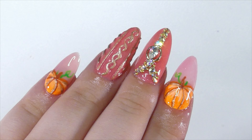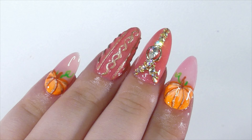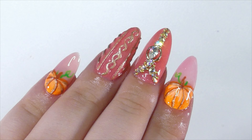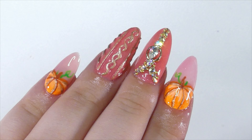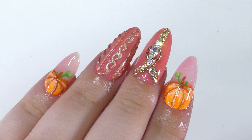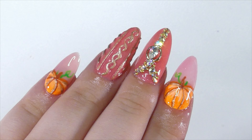Of course you cannot forget to add top coat. I honestly love their top coat so much — it's not too runny, it's super shiny, and I've almost run out of it already because I use it so much. It's literally one of my favorite top coats I've used so far, so I'll link it in the description below. As always, you cannot forget the cuticle oil to nourish your cuticles.